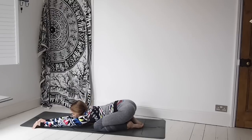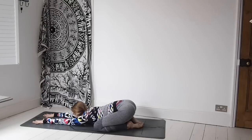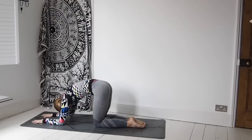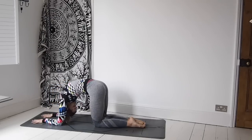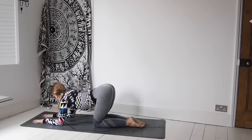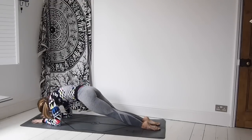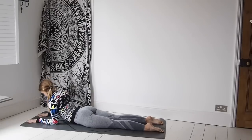Breathing here, then walking back through centre and take those hands over to the left, stretching through the right side of the body. Then coming back to centre and coming up onto the elbows, working through some cat and cow poses. So inhaling, lifting the chest. Exhaling, curling the spine, but staying down on the elbows. Inhaling, curling the spine. Really round that spine.